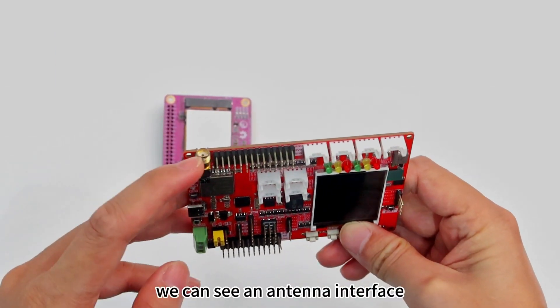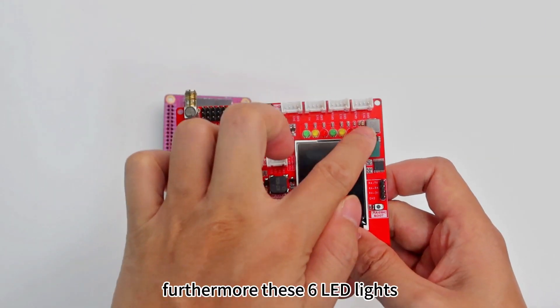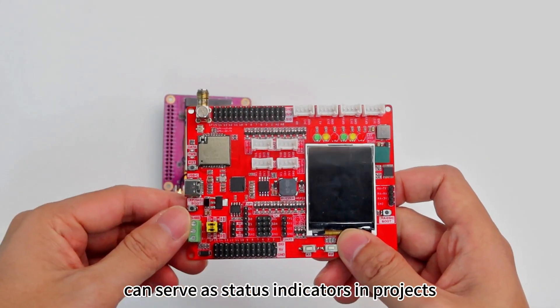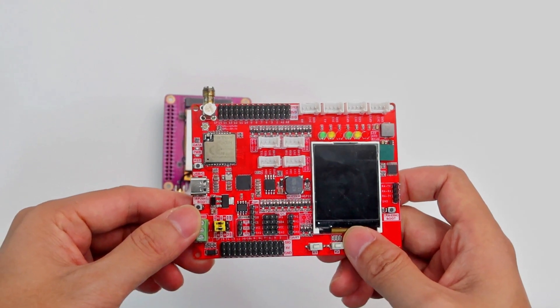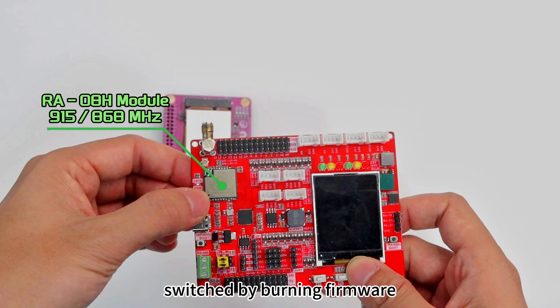In the upper left corner, we can see an antenna interface. Furthermore, these six LED lights can serve as status indicators in projects. This is the onboard LoRa chip, which supports both 915 MHz and 868 MHz frequency bands and can be freely switched by burning firmware.